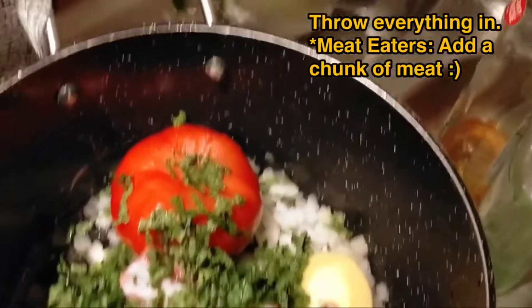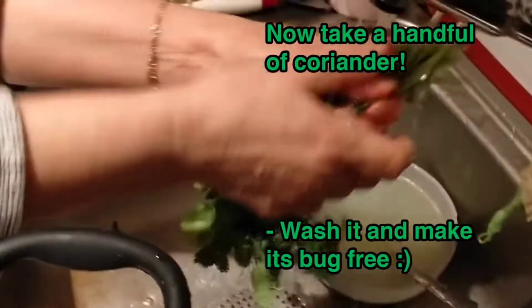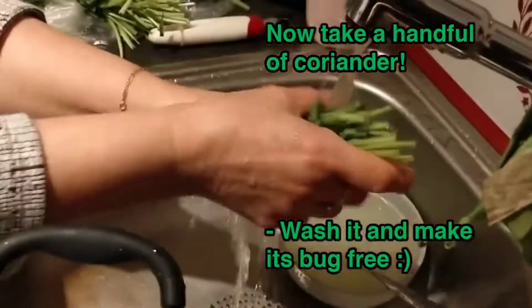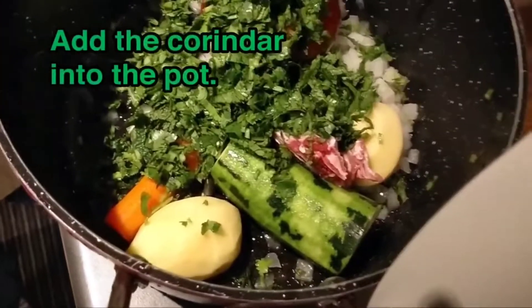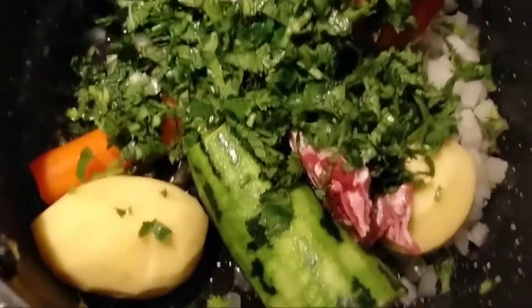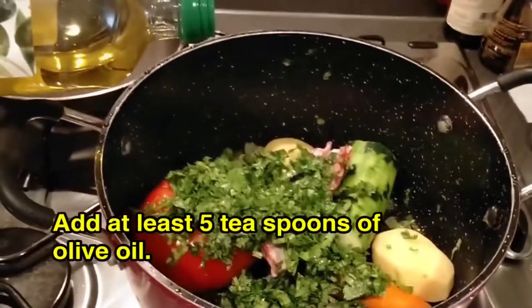Throw everything into the pot, and for meat eaters add some meat — if not, ignore it. Next, take a handful of coriander, wash it and make it bug-free, slice into bits so it looks nice and juicy, and then add the coriander back into the pot.